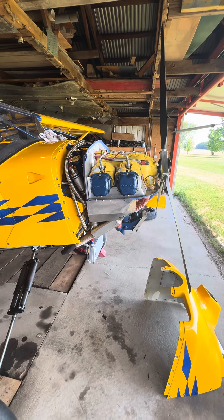We recently — or previously — did the extension on the cowl right here to make more of a draw out of it.